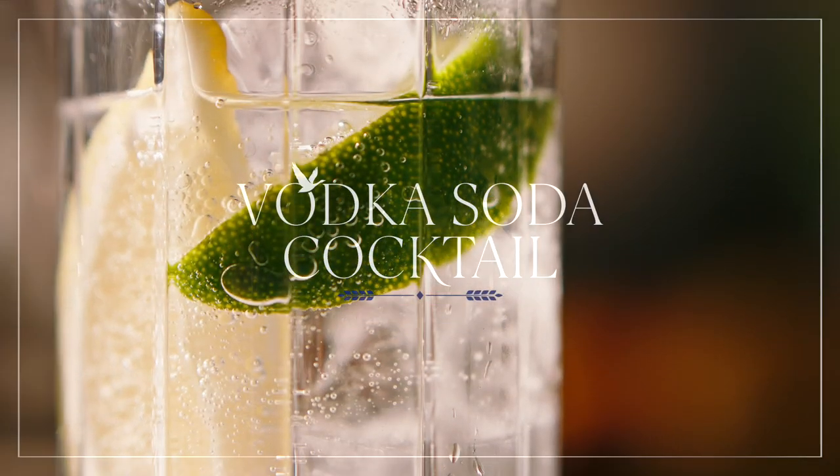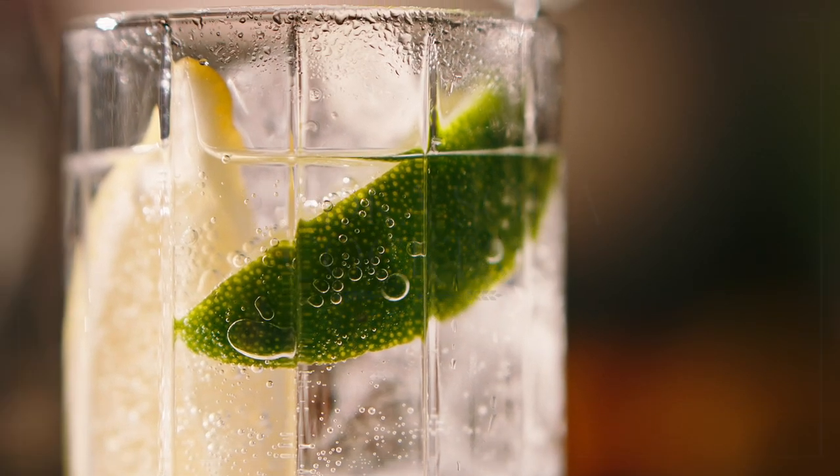Today, we're going to teach you how to make the most elevated of the classic vodka cocktails, the vodka soda.